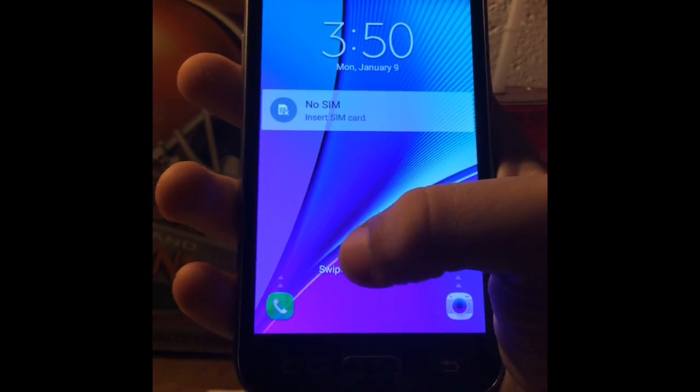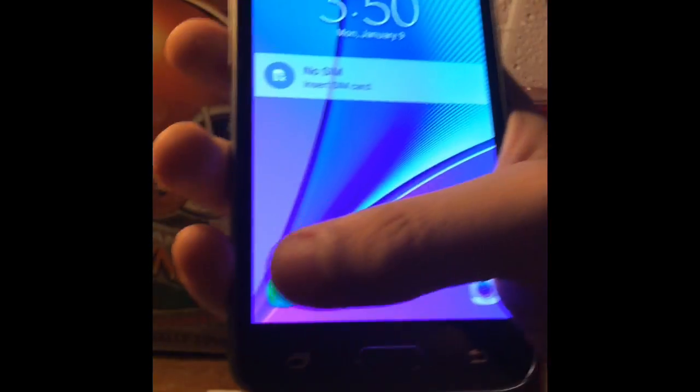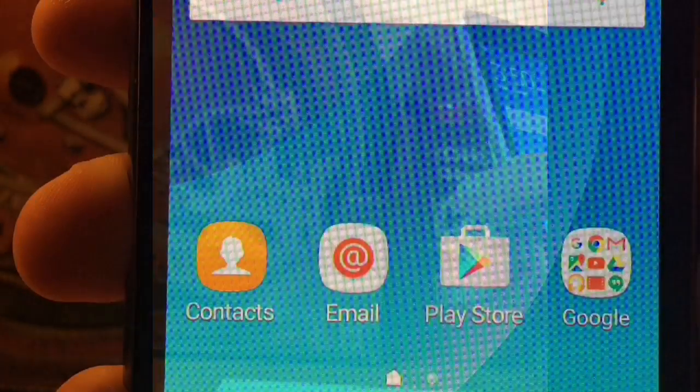All right guys, so I hope you guys did enjoy this quick little video of the Galaxy Amp. It's a nice little phone. Please give this video a rating. All right guys, hope you enjoyed this other video of the phone, and as always guys — peace out, thank you.